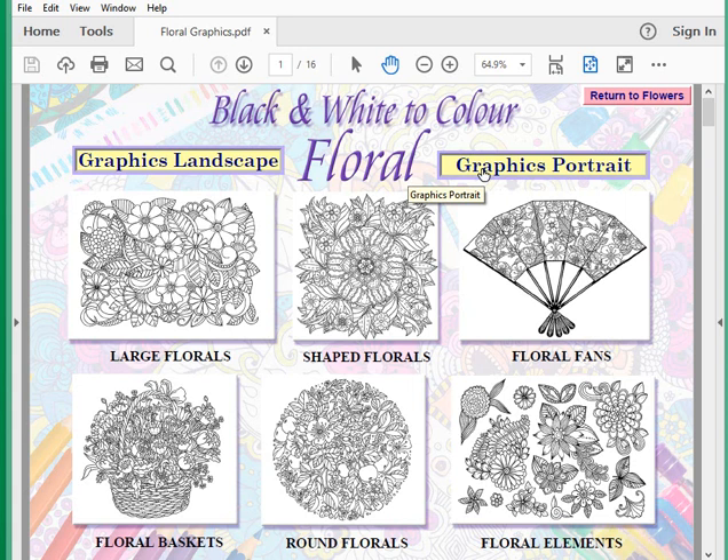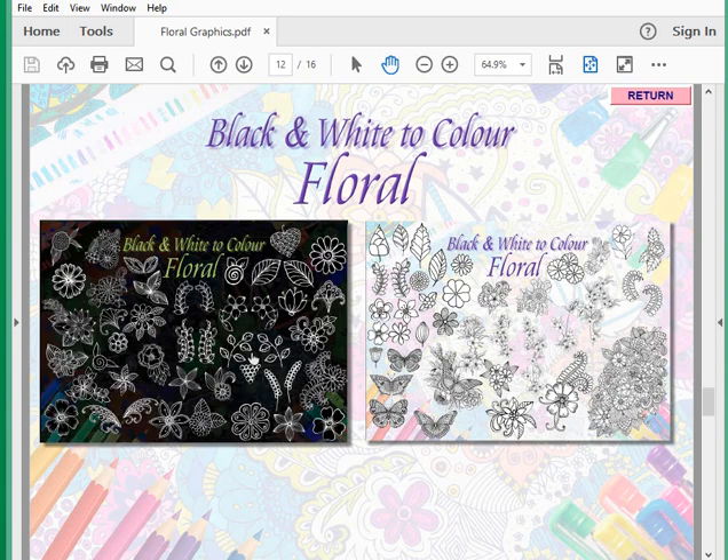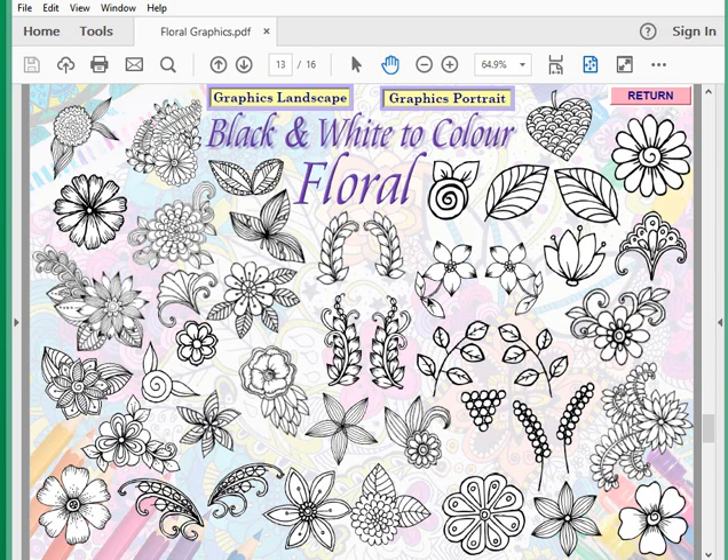This is simple to use. All the images are also available as PNG files on the CD — right-click to open them and access them in your own graphics package if you prefer. But if you want to play with the built-in tool, you've got everything at your fingertips. There's also a video tutorial on how to use the graphics coming. There are nearly 70 floral elements to choose from — let me pick one.